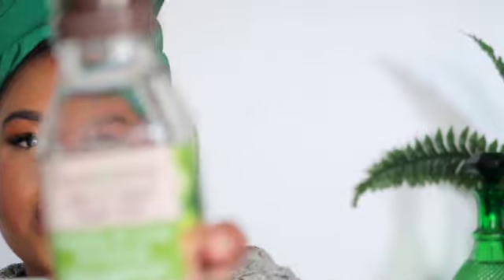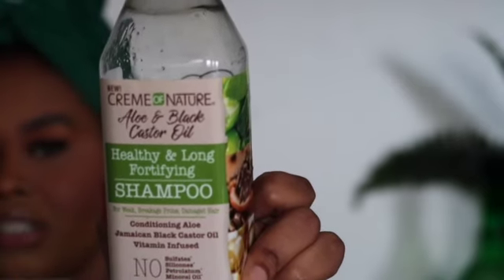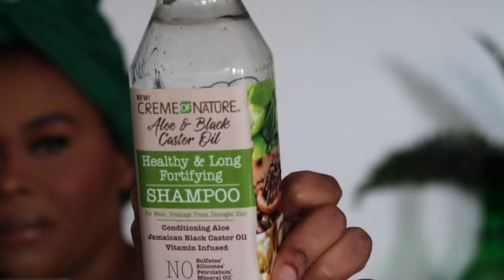This is the product I use to wash my hair — the Cream of Nature Aloe & Black Castor Oil Healthy & Long Fortifying Shampoo. It's for weak, breakage-prone, damaged hair, and my hair is all of those things. It has no sulfates, no silicones, no petroleum, and no mineral oil. I absolutely love it — I've been using it for quite some time. It gives my scalp a deep cleanse without making my hair feel too dry, so it both moisturizes and keeps my scalp really clean.